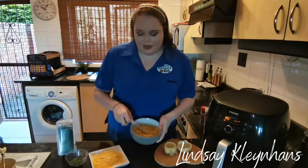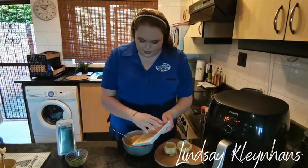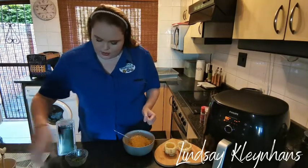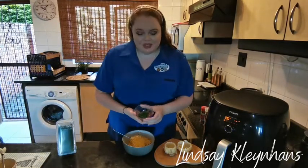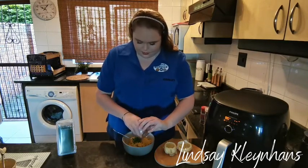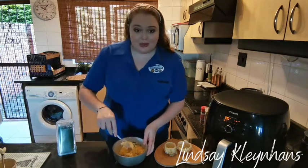Okay, to this mixture we then add our grated cheese and some fresh chives. Mix this all in well.